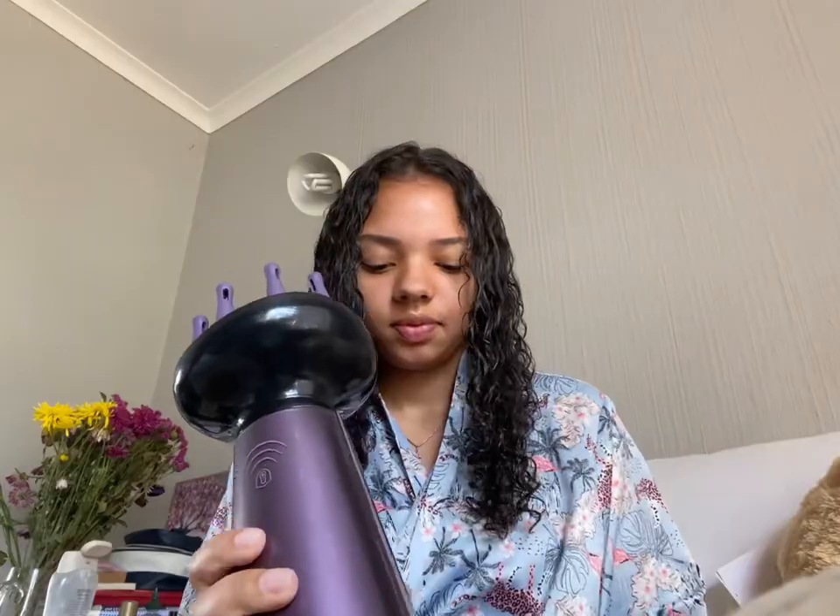We have load shedding, so the lights are supposed to come on soon. When they do, I will diffuse my hair - see you guys then. So the lights just came back on and my hair has been air-drying. I think it's been about an hour. It apparently wasn't load shedding after all. Finally, after the long wait because of Eskom, I am going to diffuse my hair.